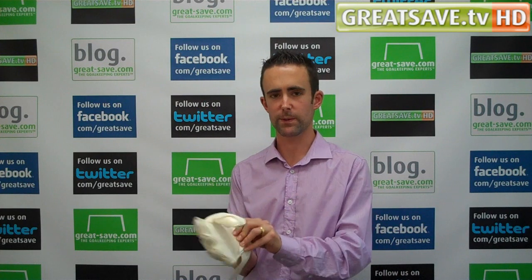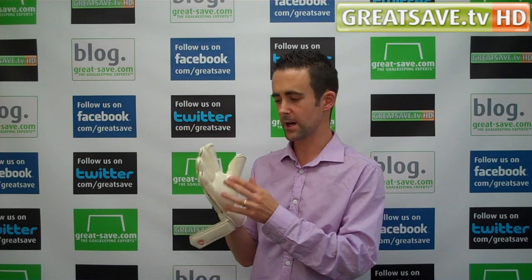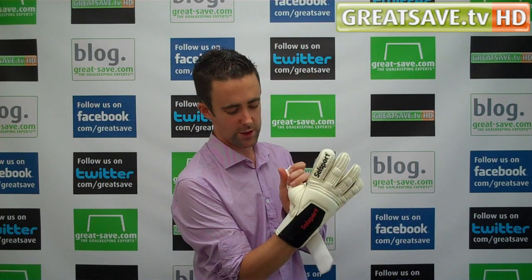You'll find a very good grip on this latex. It's a 4mm extreme adhesion contact foam, so it's one of the premier latexes that SoundSport do. It's got a wrap-over foam on the glove, which is a nice feature, and it gets a nice snug fit there.